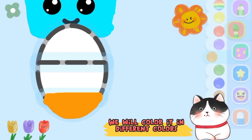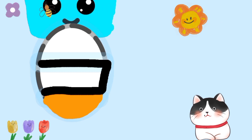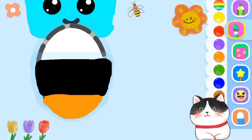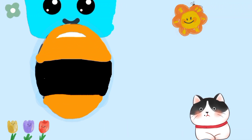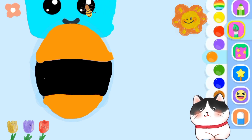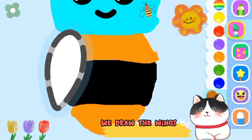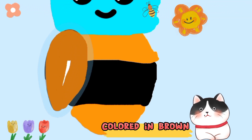We will color it in different colors. Black. Orange again. We draw the wings one by one. Colored in brown.